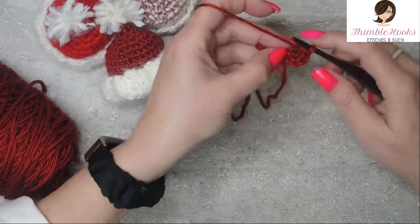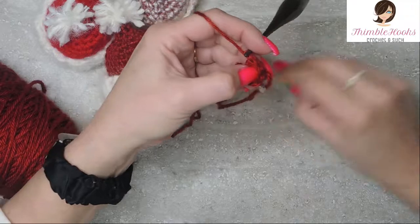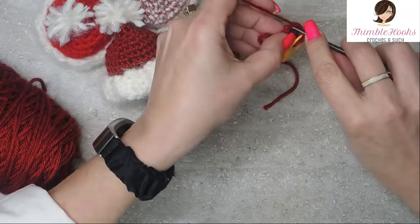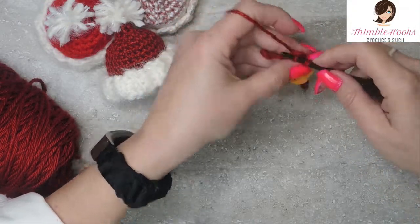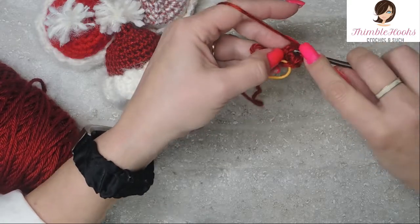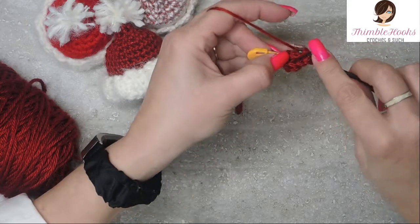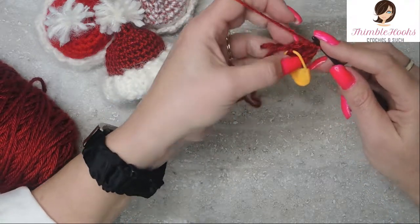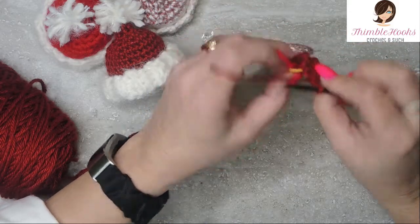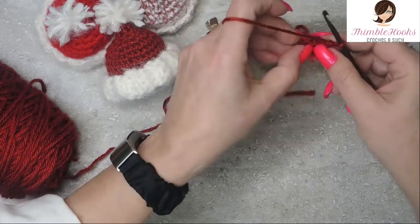In round three, still one single crochet in each one of them, so another six all the way around. I'm going to mark it so it's still easy to find. One, two, three, four, five, and there's the last one — six. I just have a little blob right now, it's nothing fancy quite yet, but it's going to very, very soon look like a hat, I promise.